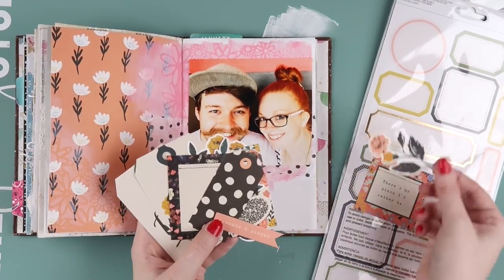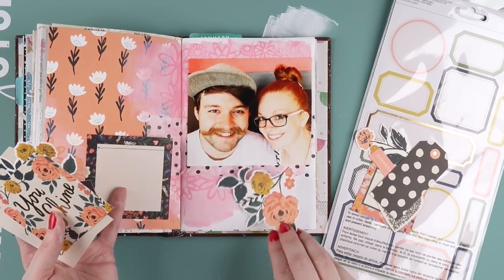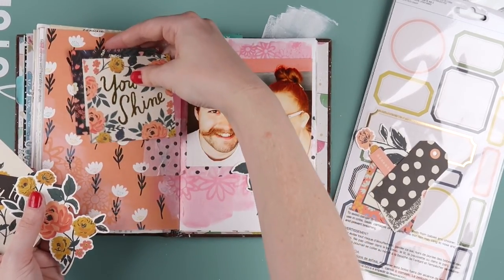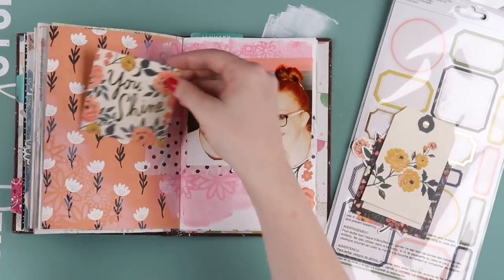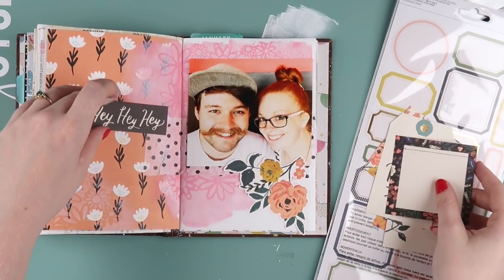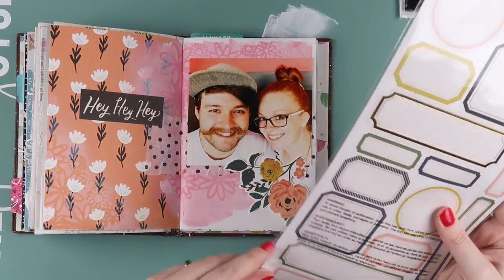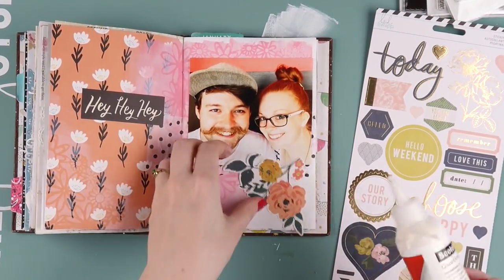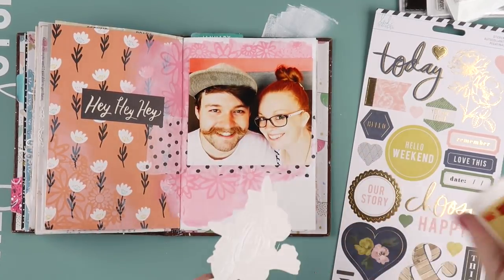I was trying to figure out if I wanted to add more florals to this page or if it was florally enough. If you're working in a journal, just be careful when adding embellishments near the seam or spine of the book, because sometimes embellishments don't like being near the spine — they might not adhere properly, or you might need to fold and score them before sticking them down so they bend easily.